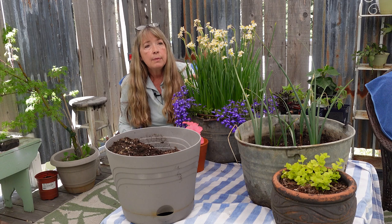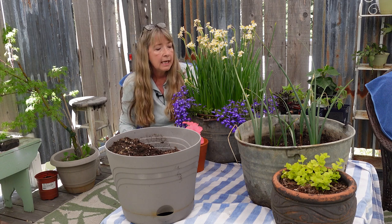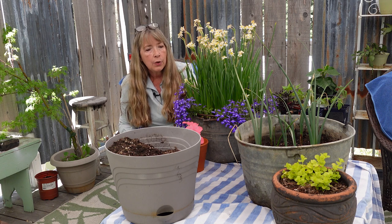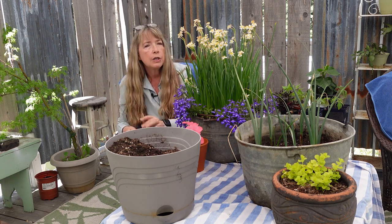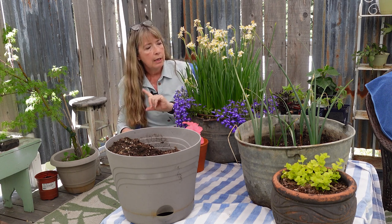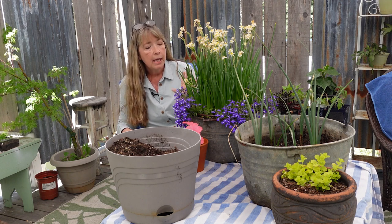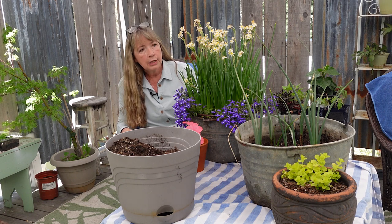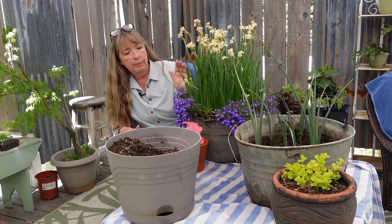Maybe I should just put the daffodils out in my rose alley along the path so I could enjoy them next spring — they are the most sweetly scented things you can ever smell. Then I was thinking I would pull this lobelia out and put it down into the shadier, part-shade area of the secret cottage garden, because it will just continue on through the summer. Then I can plant something else here. This container is on my deck.